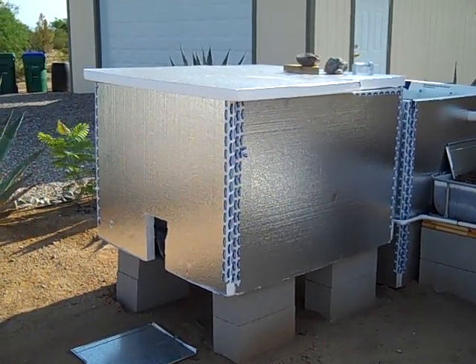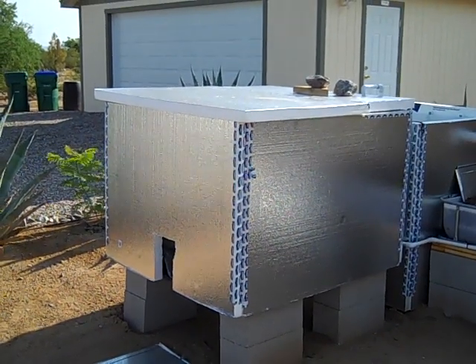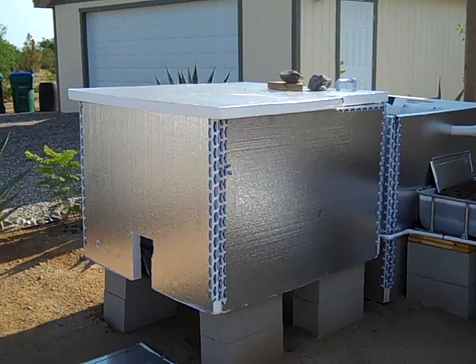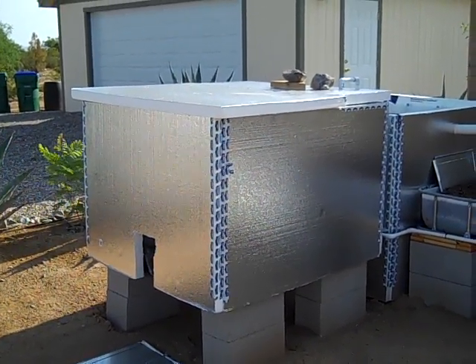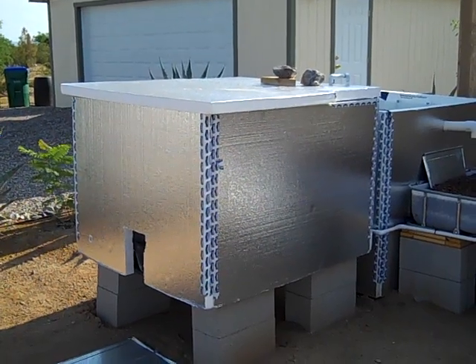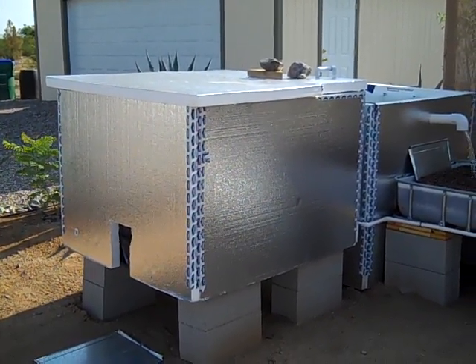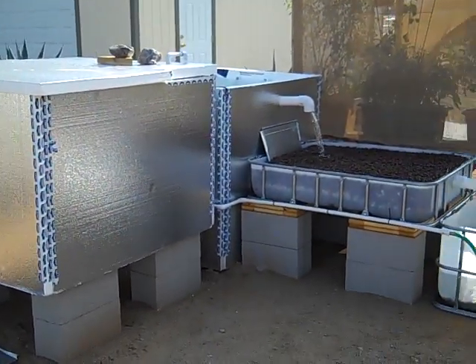Today I'm showing my first attempt at an aquaponics setup. For those of you who don't know, aquaponics is basically a combination of aquaculture — which is growing and raising fish, mussels, prawns, lobsters, or whatever you want in the water — and hydroponics, which is the practice of growing plants in a water solution and grow bed medium.